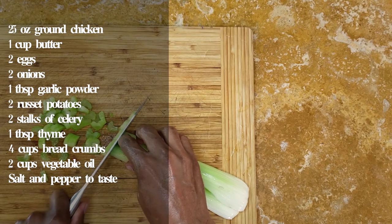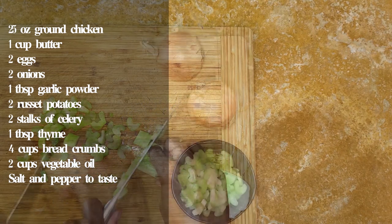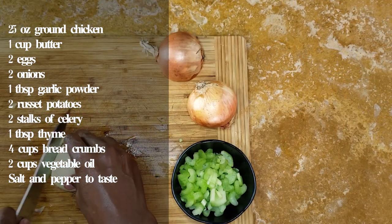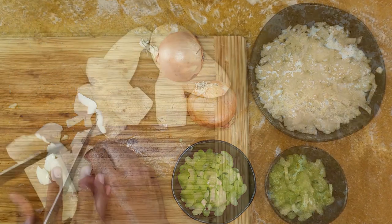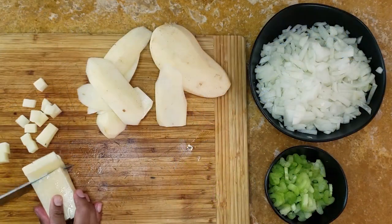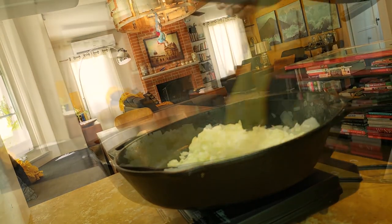Fried patties are perhaps the ultimate comfort food. Today we're doing a pan-fried chicken croquette, but you can substitute any ground meat you like in this recipe — pork, salmon, and tuna would all be nice treated this way. It's always good to dice up the veg first: the potatoes, onion, and celery. The onions and potatoes need a bit of softening, so sauté them until tender. This should only take about 10 minutes.